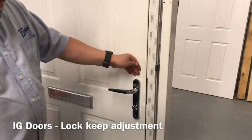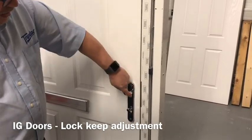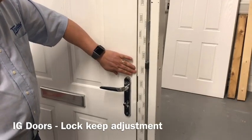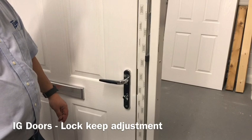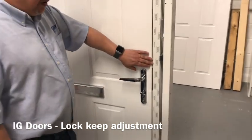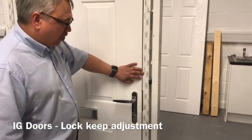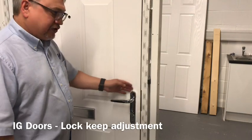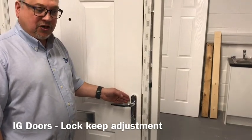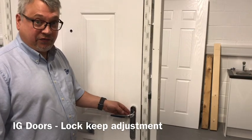We can see now that we've eliminated the rattle. We need to try it in its locked position and we can see that the door is much more flush with the frame. It's important to realise that you should not adjust the door so that there is no movement against the seals at all, as this results in too much pressure against the lock and can result in premature lock failure.